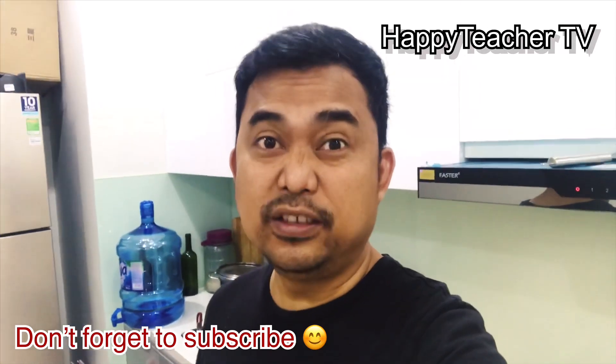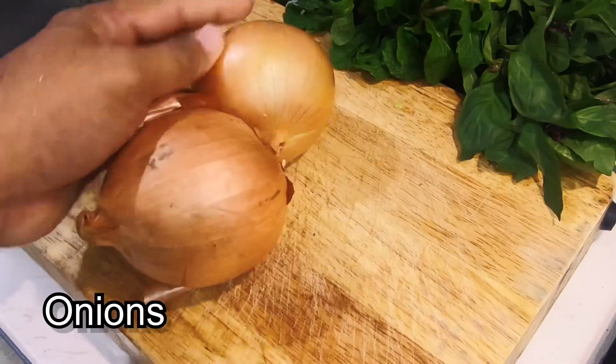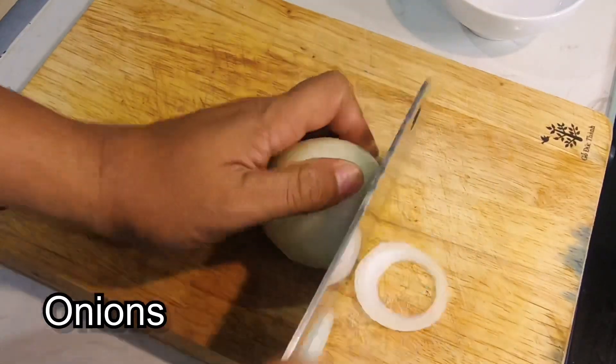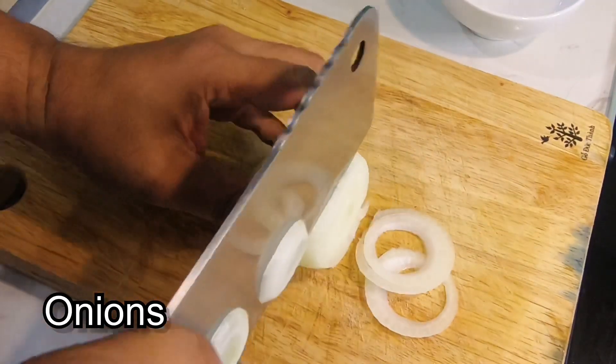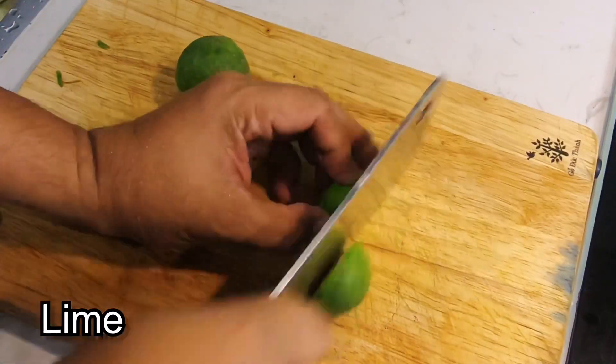And now let's meet all the ingredients for this dish. Here you go.